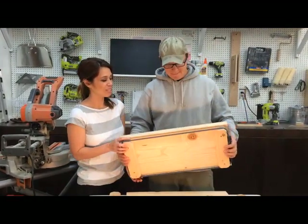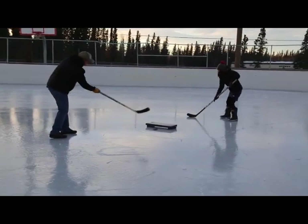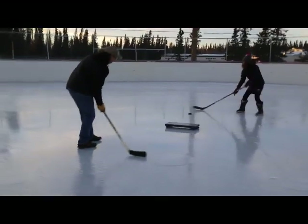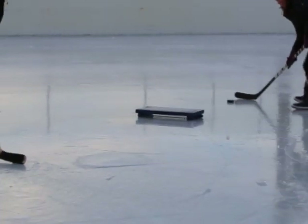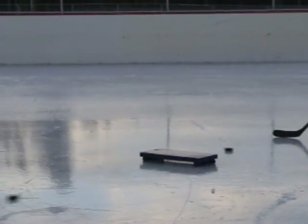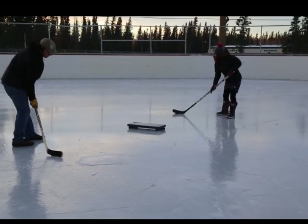So how does this work? It's a puck passer. It's a training device that you can use for youth sports — from young kids to adults. They basically can pass the puck off of this and the puck will hit here and go back to the person. So it's basically a self-passer — you don't need an extra person to pass the puck with anymore.